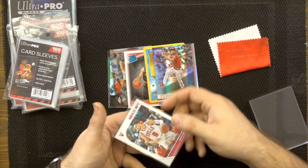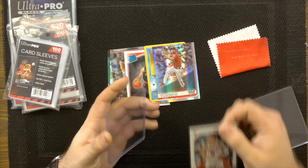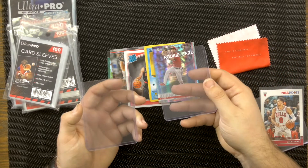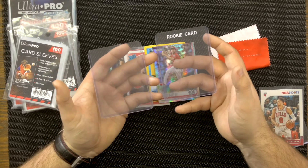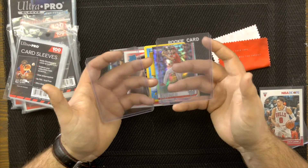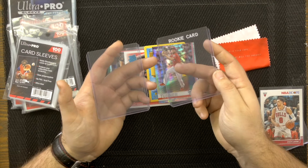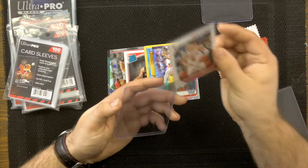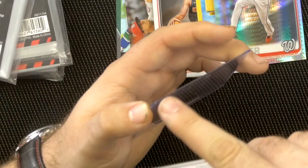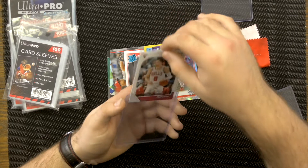Once you have your card in a penny sleeve, put it in a top loader. This is what I do with the majority of my cards. I have a rookie top loader marked clearly, so when you put it in a box it's easy to identify. Organization is key. To insert the card, find the edge of the top loader — it's open a bit more there — put one corner in and then drop it down.